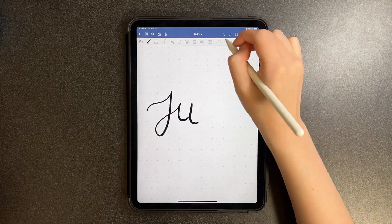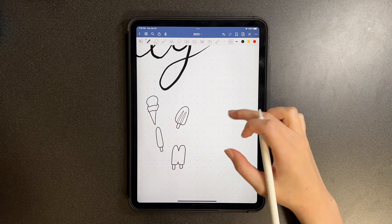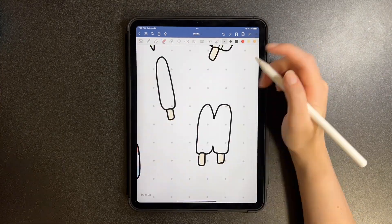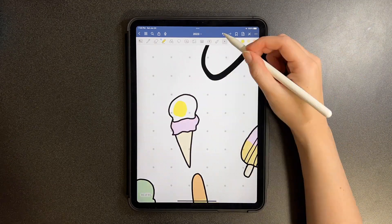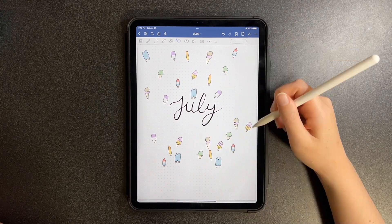Hello everybody, welcome back to my channel! For today's video I have another bullet journal — it's already July, which is pretty insane, and since it's the heat of the summer I decided to do kind of a popsicle ice cream sort of theme. I think it turned out really cute.